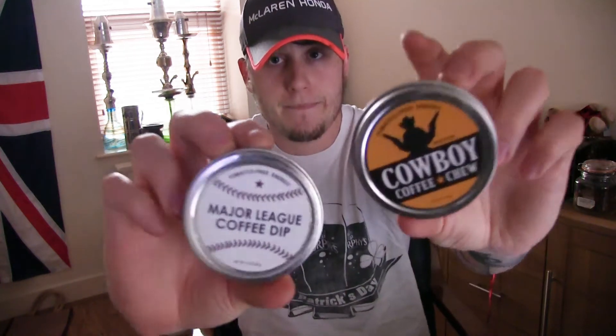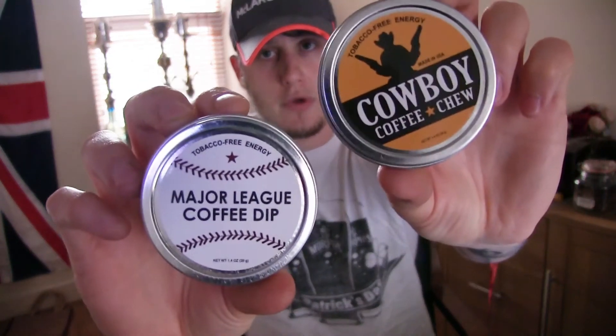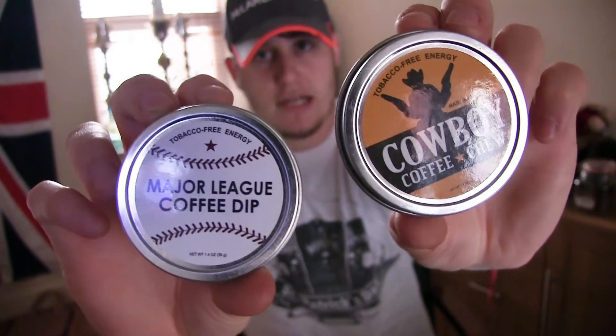I do like my dips, I do like my tobaccos, but this is something that's just a bit different. Something I picked off the internet — off eBay actually, which you can also buy on Amazon or directly from their store. You can get it quite easily in the UK. These two: Cowboy Coffee Chew and Major League Coffee Dip. If you're quitting tobacco or quitting dip, it's quite a good thing to try out, or if you just want to try something different — even if you're not a dipper.